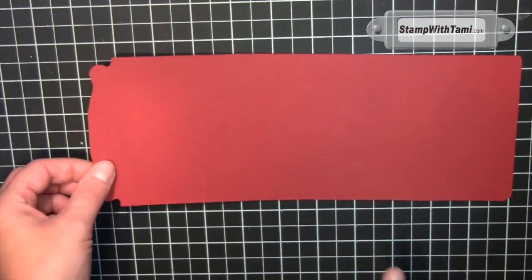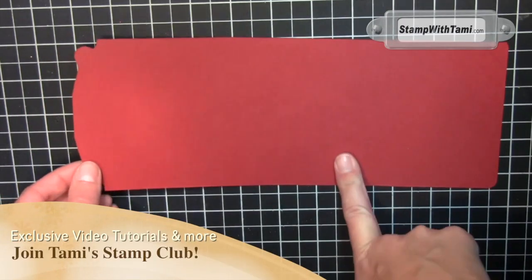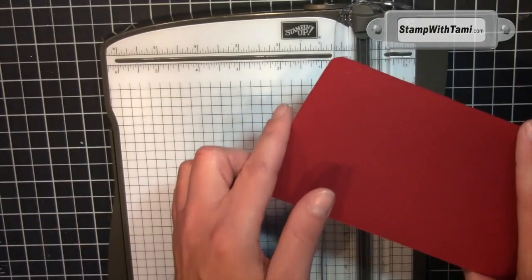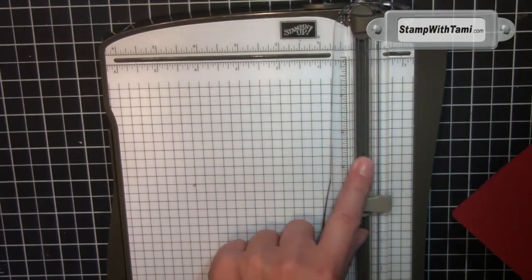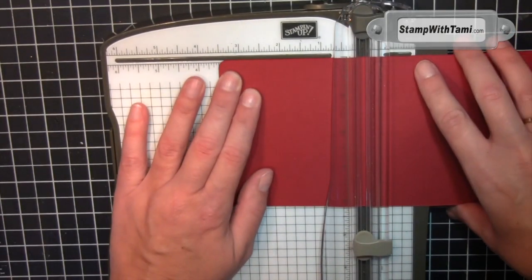Here is our end result. If you were using the pop and cuts pop-up dies you would fold this in half, but we're going to do something a little different to make the gift card holder. The trick to this is the scoring. Starting on the straight edge and using either the paper trimmer with the scoring blade — which is the lighter of the two — or the simply scored scoring tool.